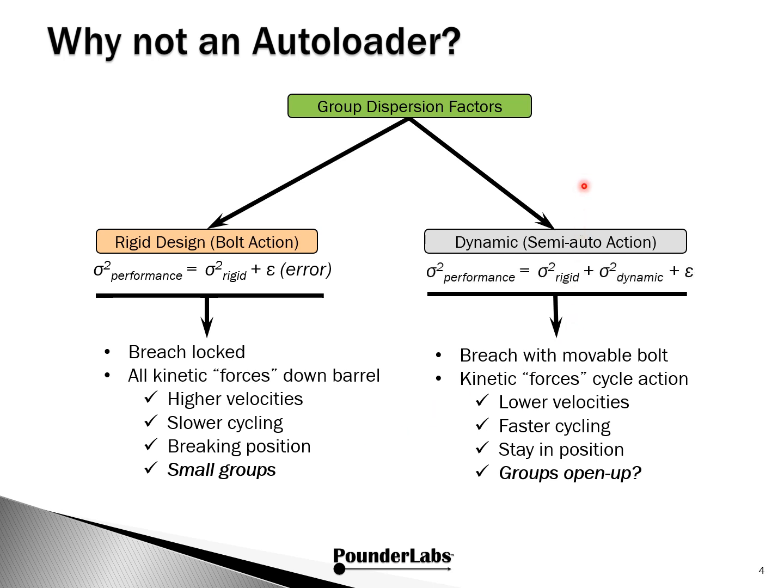On the other side, we can call this dynamic, semi-auto. We have what has to be dealt with on the rigid system, but now we can also see dispersions attributed because of the dynamic nature — we can think of it as a breech with a movable bolt. The kinetic forces, in addition to going down the barrel, have to be used to cycle the action. We'd expect lower velocities, faster cycling, and the nice thing is you stay in position. But what we want to understand: do groups open up? Does the energy bleed off to run the dynamic action to degrade groupings?